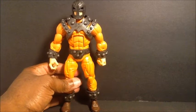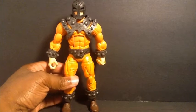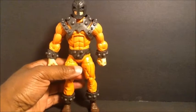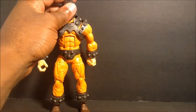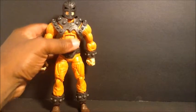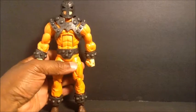I kind of got into these guys late, so I don't have the rest of the Wrecking Crew, but now I'm going to have to go back and get them, because the Wrecking Crew has always been one of my favorite supervillain teams. I was doing something else when the other three came out, and I wish I was collecting them then.